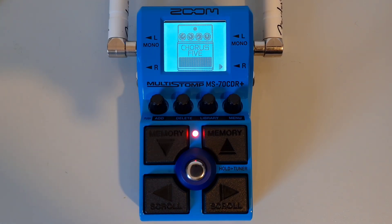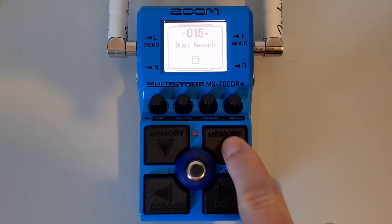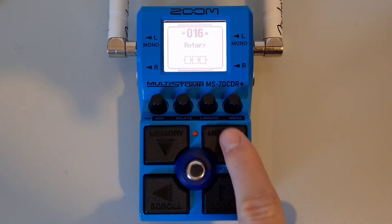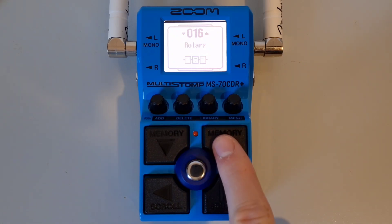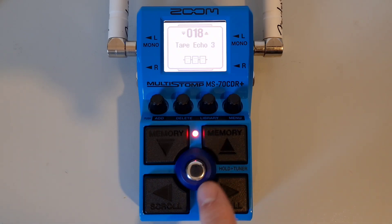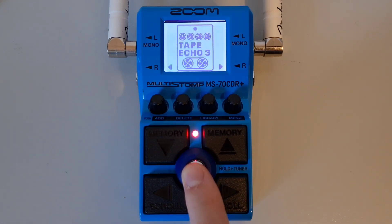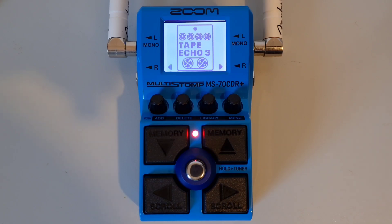Now that the pre-select function is on, use either the up or down buttons to navigate to your next patch — the sound will not change and you will remain on the last selected patch. Once you have chosen your new patch, you will notice the on/off indicator is blinking. Press down on the main foot switch to execute the switch to the new patch. You will instantly change to that patch, however many patch memories away it was.